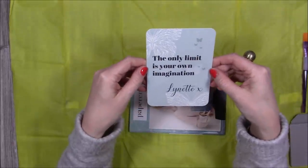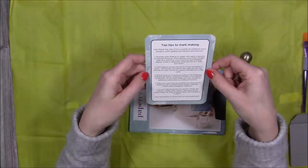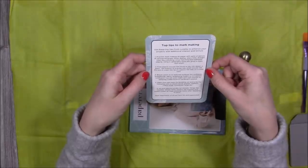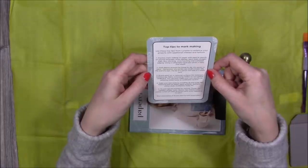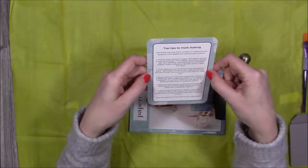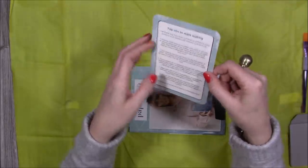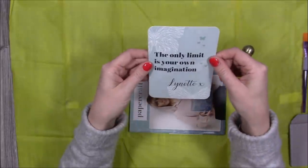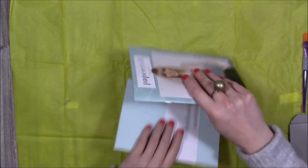This one here says 'The only limit is your own imagination' and these are top tips to mark making. I don't even know what mark making is — so this is a new one for me. 'Use these top tips from Lynette to enhance your projects with additional interest and texture.' I'm going to have a read through that. I'm not going to go through it all now, because it's for those of you to look at if you decide to get this or if you already have it.